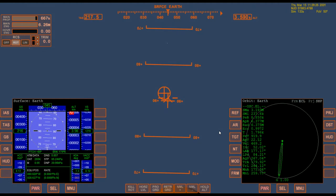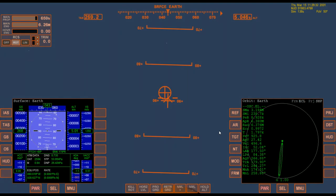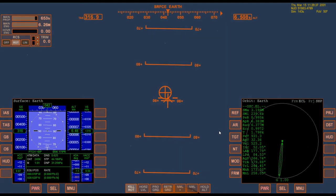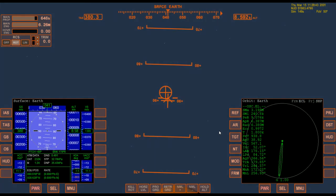I'll give you an advanced tip. Once you have it where you want, if you press five, that will kill rotation. So that's one more additional keystroke to get familiar with — press five to kill rotation, and that will help keep the shuttle where you want.